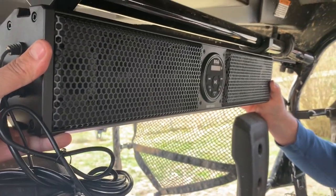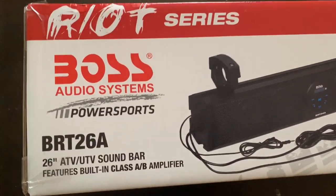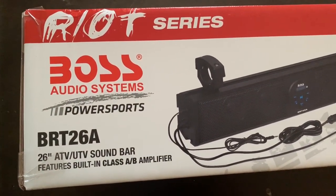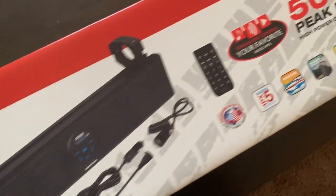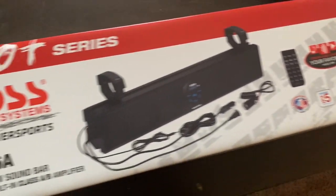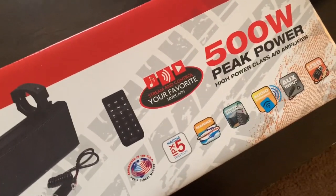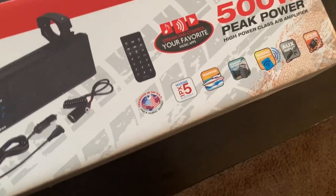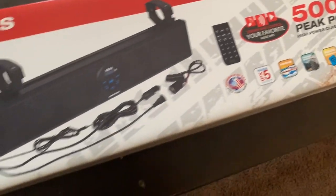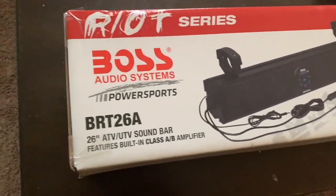I got tired of listening to music on a cheap Bluetooth speaker that I bought at Ross, and I decided to drop 200 bones and get a Boss sound bar for the side-by-side. It's 500 watts peak power and it's got a remote, aux, and USB connections. I think this one's gonna be a good one — check it out, see how it does, and get this thing installed.